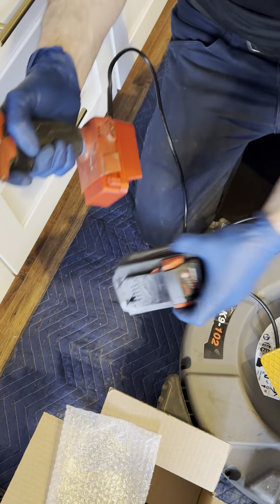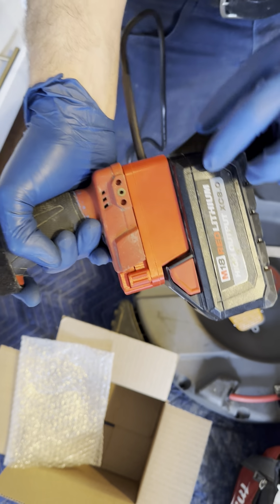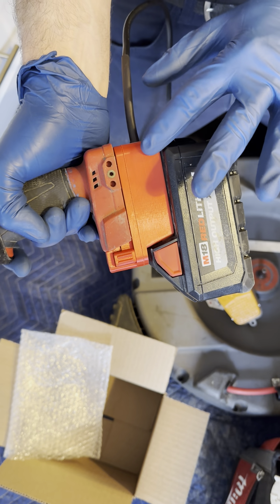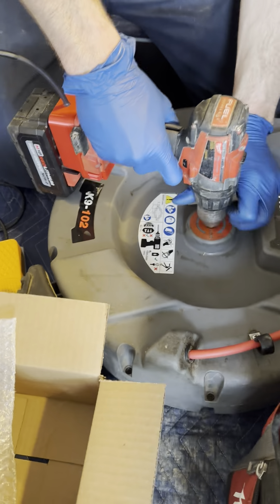Next you've got your adapter — this side goes to the drill, this side for your battery. On the battery, I like to keep it 8.0 or below; the 12.0 kind of gives this a lot of issues just because of so much power pushing through it. Once that's set, you need to lock your drill in on your flex shaft or whatever kind of cable you're using.